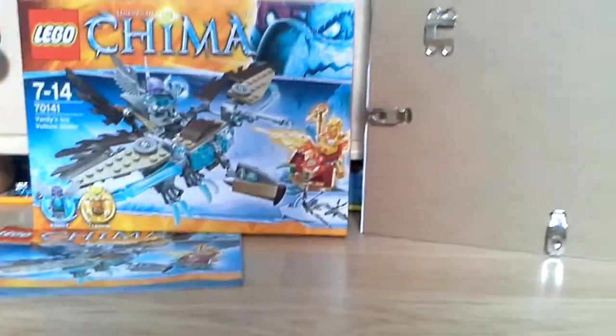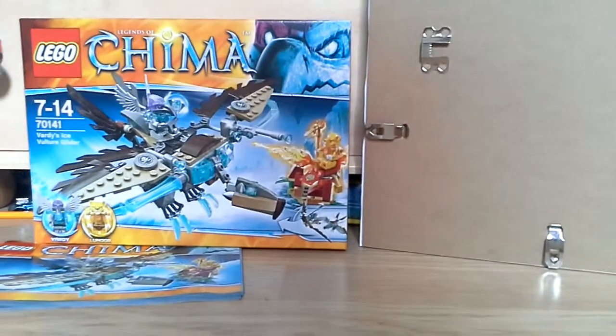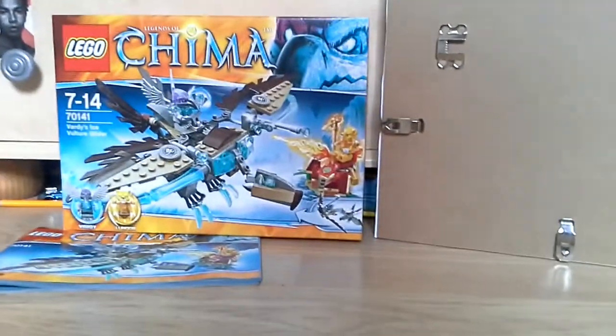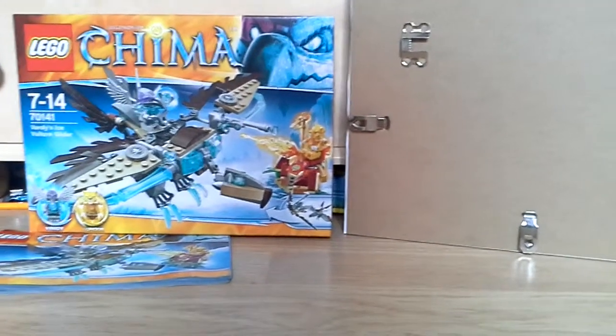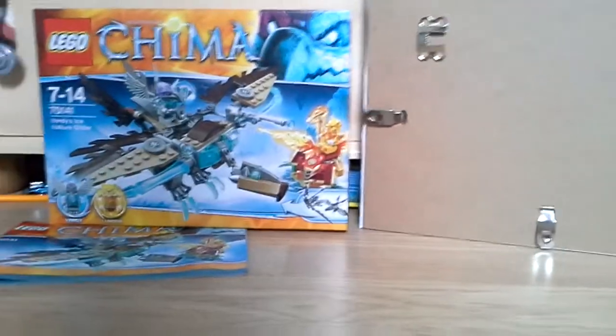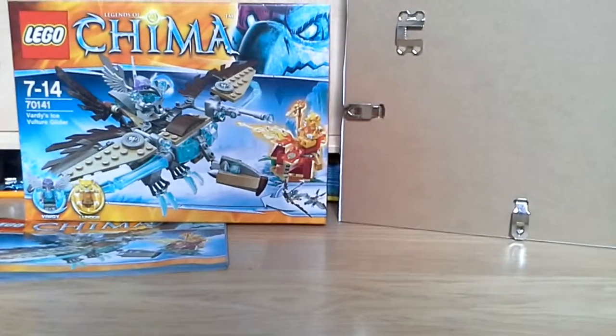Hey guys, I'm here with another video. If you're wondering why I said 'another video,' this is my same channel — I've just had to start again because this is going to be my reviewing channel. Same name, Lego Chima. Check out my stop motions and Wii videos.